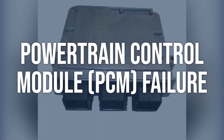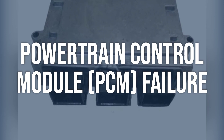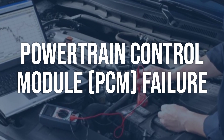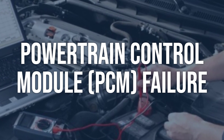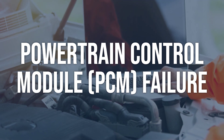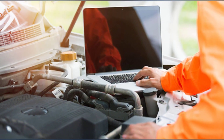Powertrain control module, PCM, failure. Check the PCM for any visible damage or corrosion. Use a scan tool to check for any error codes related to the PCM. If the PCM is faulty, it will need to be replaced by a professional technician or experienced DIYer.